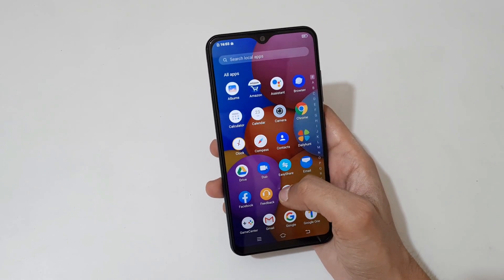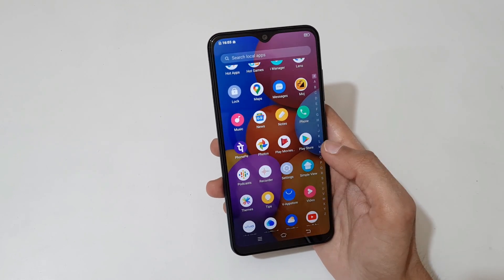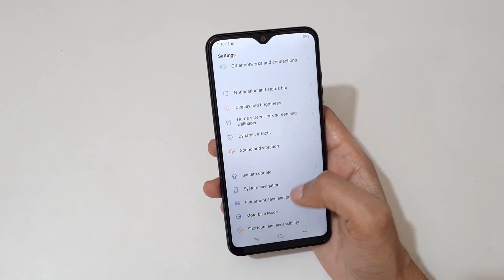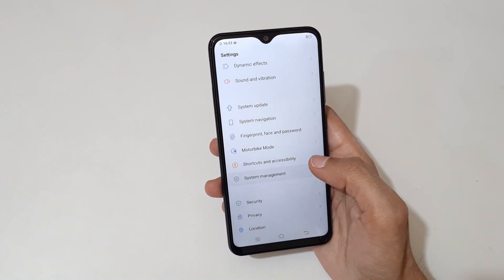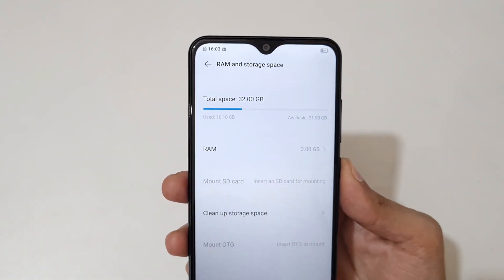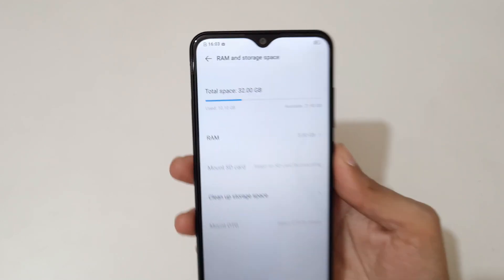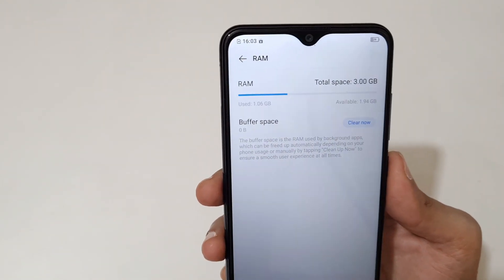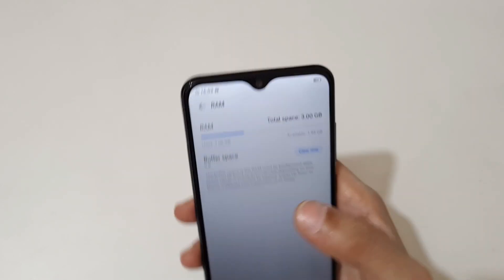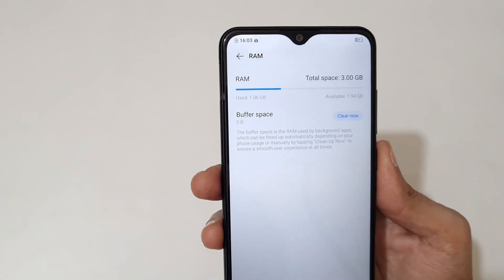Now let's go into settings and check how much storage we get. Out of 32GB, 21.90GB is available. If we go to RAM, out of 3GB, 1.94GB RAM is available. There's also a buffer space feature where you can clean your RAM.